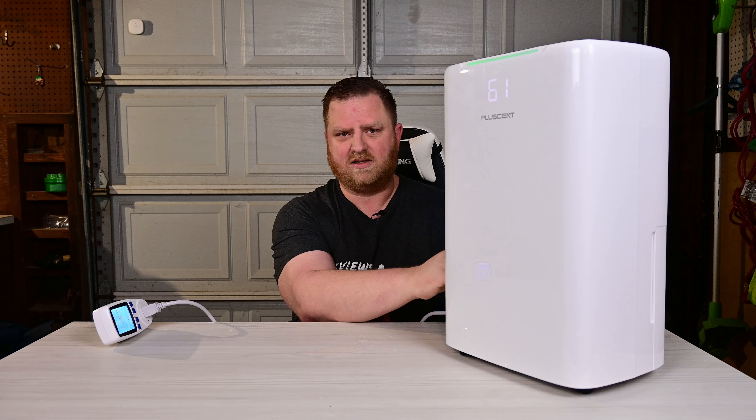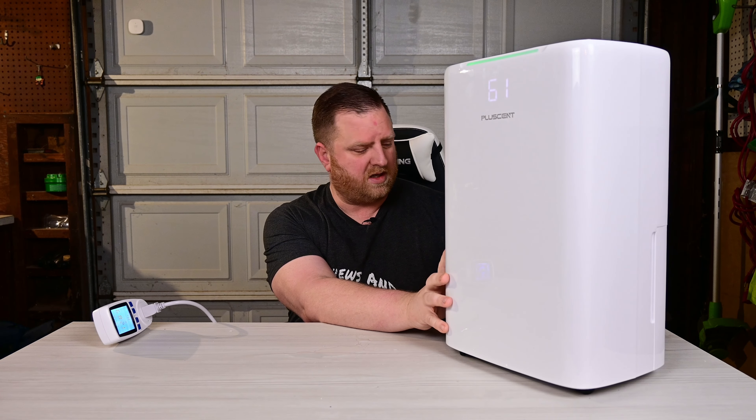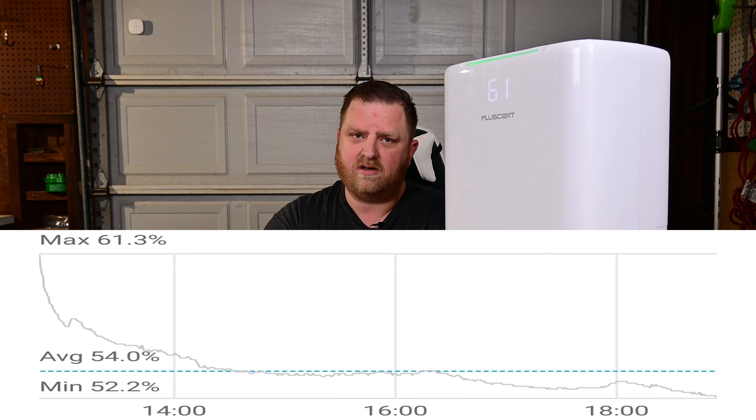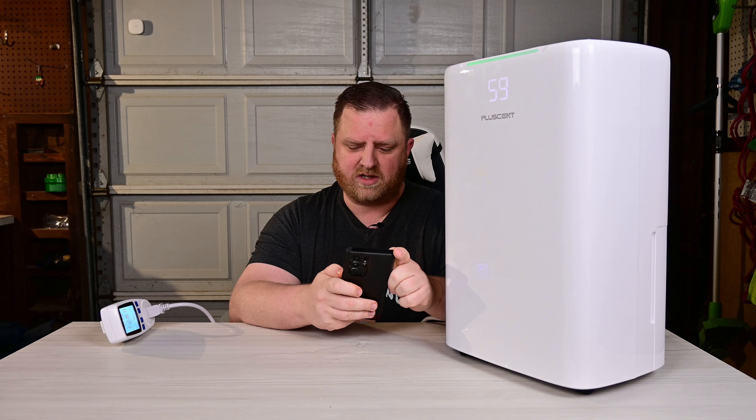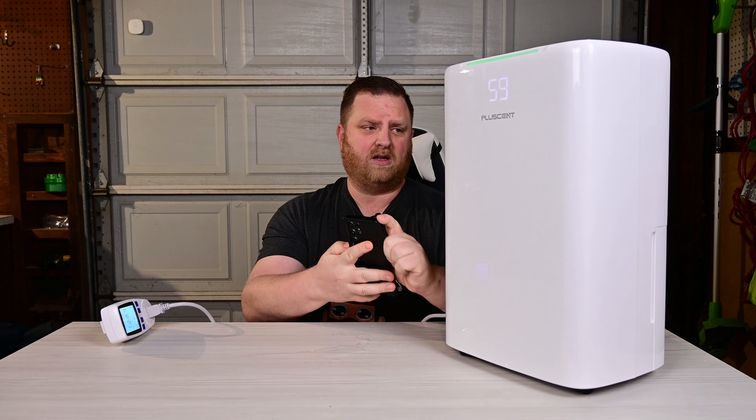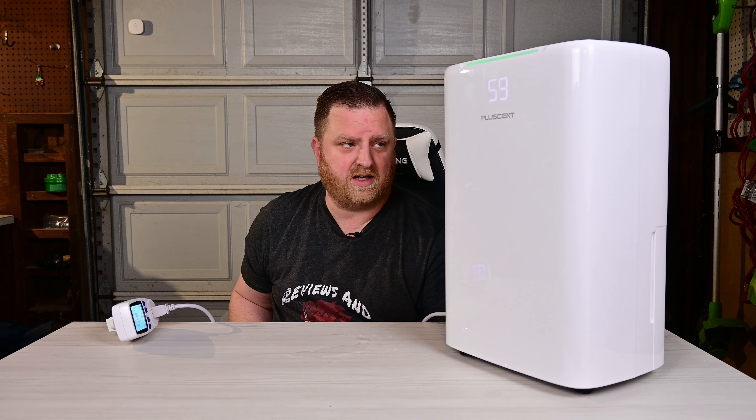I also tested how fast this pulls humidity from the air, and I saved the data to my phone. We started at about 61% humidity and dropped down to 52%, and this was just running in my kitchen — not locked in a room — so it was truly dehumidifying the entire house. The average was about 54%, which is roughly an 8% drop, and the lowest was 52%. That time span — about eight hours — is also how long it took to fill the 2.5 liter tank all the way up.